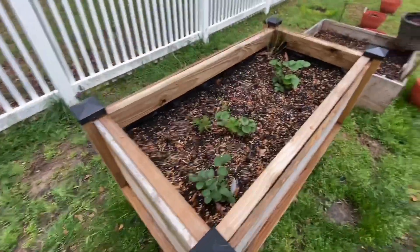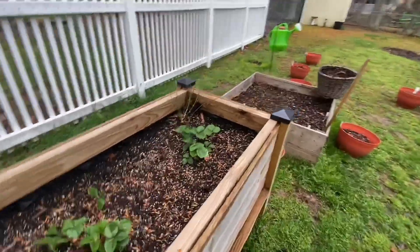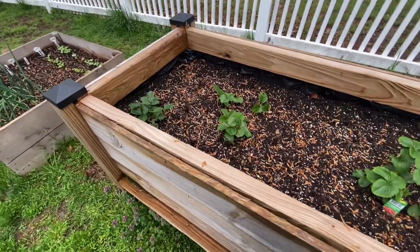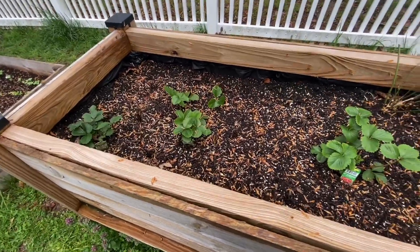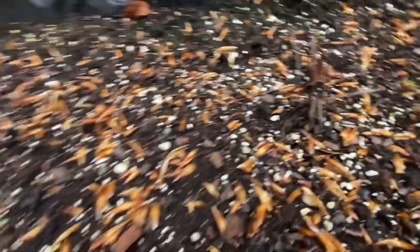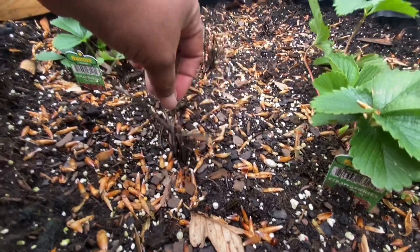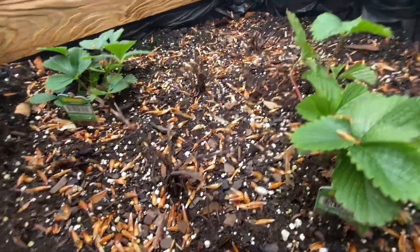Over here this is the strawberry bed. I did some bare root - I don't know what they'll look like honestly, I've never done them before. This is what they look like - they've been in this bed for two weeks. There's really nothing going on, just a bunch of dead-looking sticks.